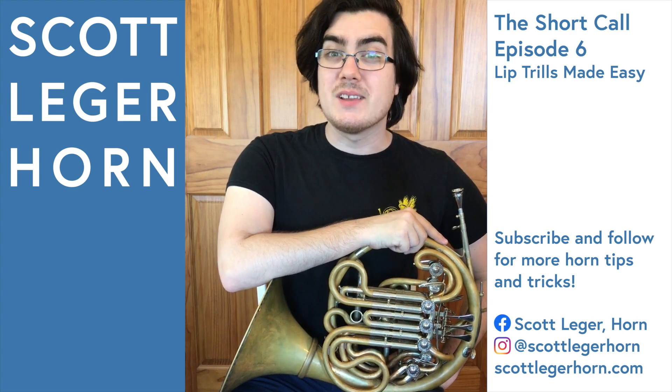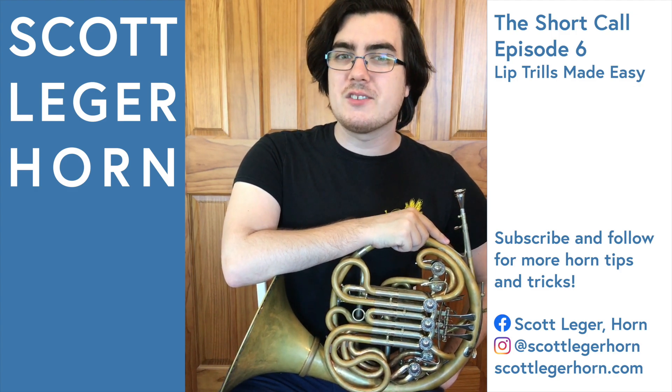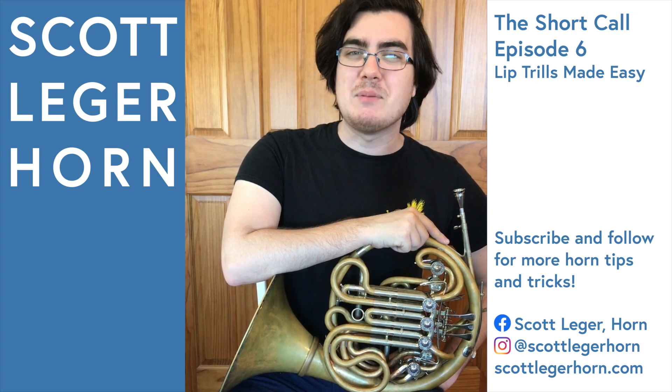If you found this video through a hashtag, please like the video and follow my page, Scott Legere Horn, where I can show you more tips and tricks to make your life playing the French horn a little bit easier. Happy practicing!